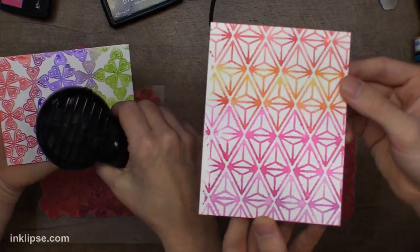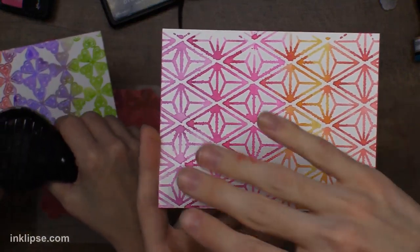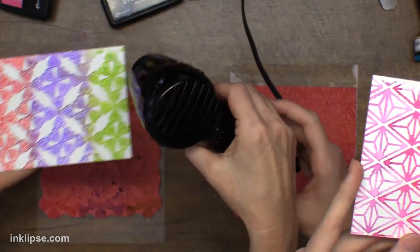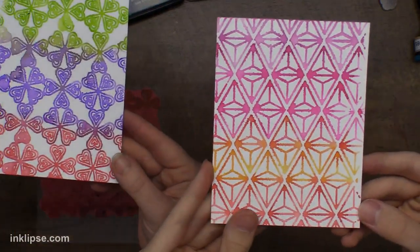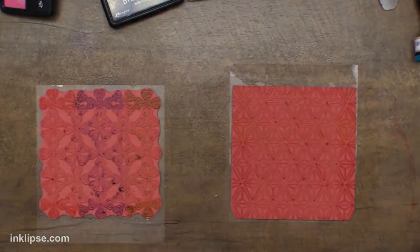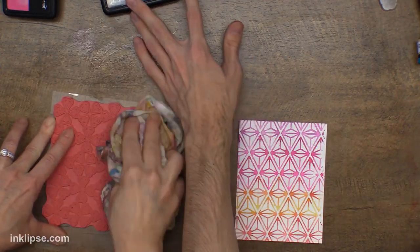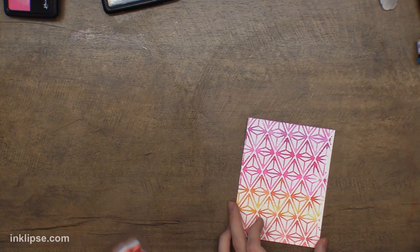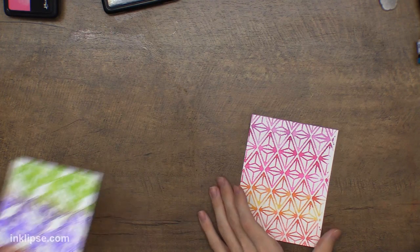I'll go in with the heat tool and start heat setting these backgrounds, though you don't need to heat dry it — I'm just a little impatient! You get this super cool watercolor effect. That's one of the things I absolutely love about my inks — you can create beautiful watercolor effects without really knowing how to watercolor. You get this super simple background but it creates this beautiful hand-painted look. Playing in your rubber room — that's funny! Someone's working on a junk journal — that's awesome!